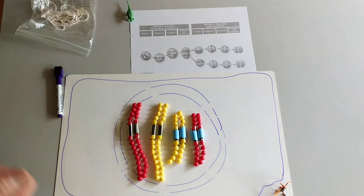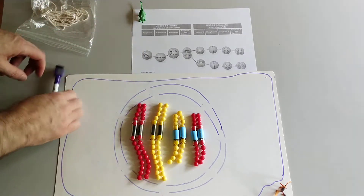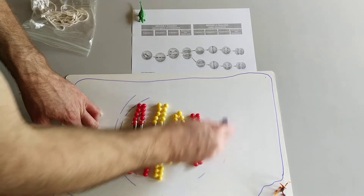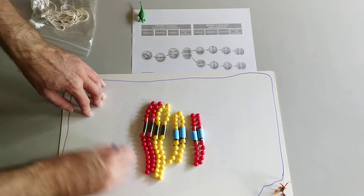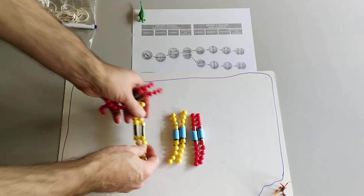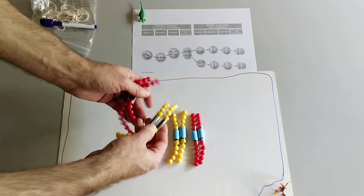This is a germline cell that is getting ready to undergo meiosis. In prophase one, some of the same events of prophase happen: the chromosomes condense, the nuclear envelope breaks down and the materials are saved for later. But something really interesting happens with these chromosomes — instead of each chromosome just lining up with its partners, the chromosomes actually interact.